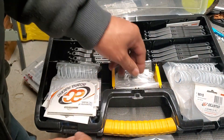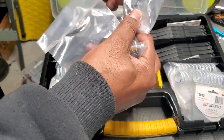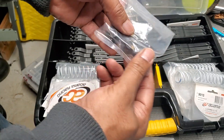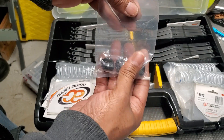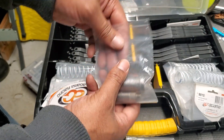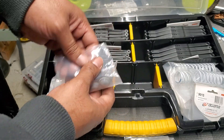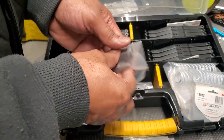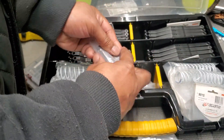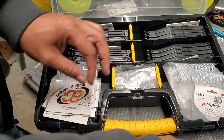Extra shock bodies, shock cap O-rings, spring perches, front shock bodies, more shock caps, and bladders — that's what's in this particular case.